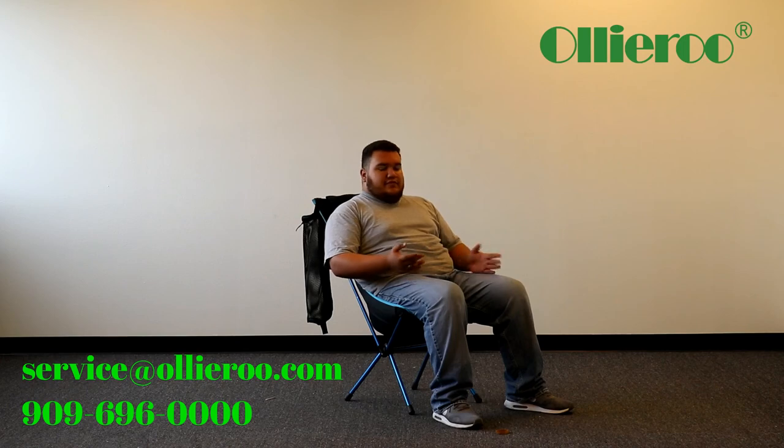Other than that, if you have any missing parts, damaged parts, anything of that sort, just give us a call and we can help you out. That's pretty much it — thank you.